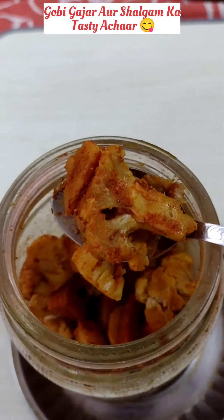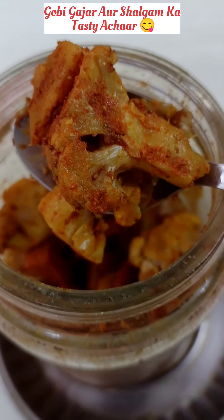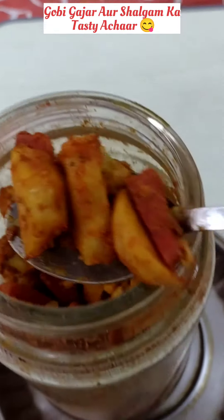Hello friends, how are you all? I hope you are all good. Today we will make Gobi, Gajar, and Shalgam. This recipe is my mom's recipe and it is very tasty.